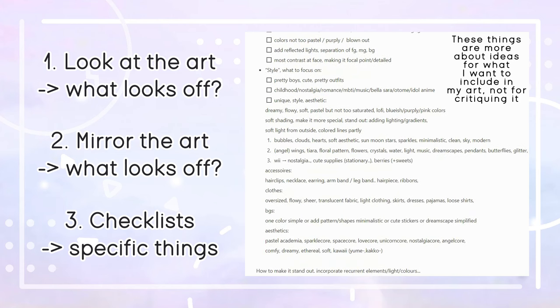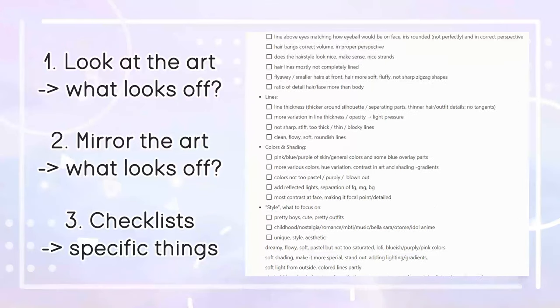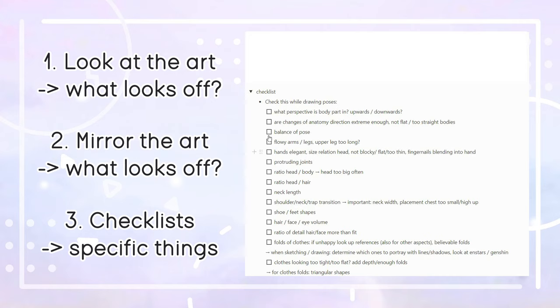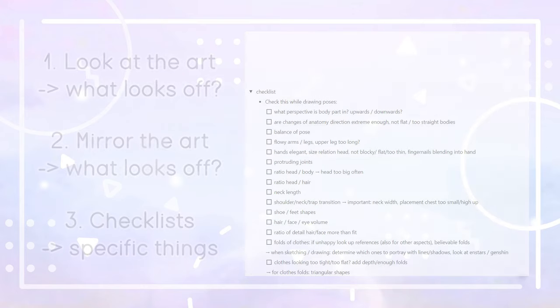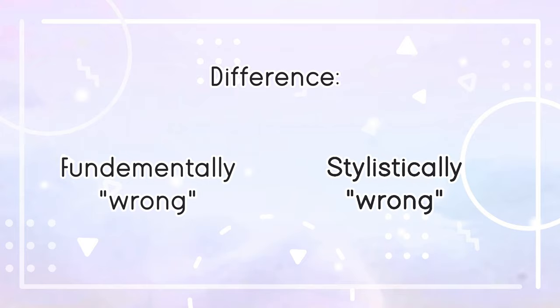The checklists help me pay attention to specific parts when looking at my art, since it can be pretty overwhelming to figure out all the things that could look better. You could technically go through each aspect — hair strands, hair shading, hair volume, face outline, face shading, nose placement and so on — but this would take very, very long. So it makes sense to target the specific common mistakes you make and check those in your art.